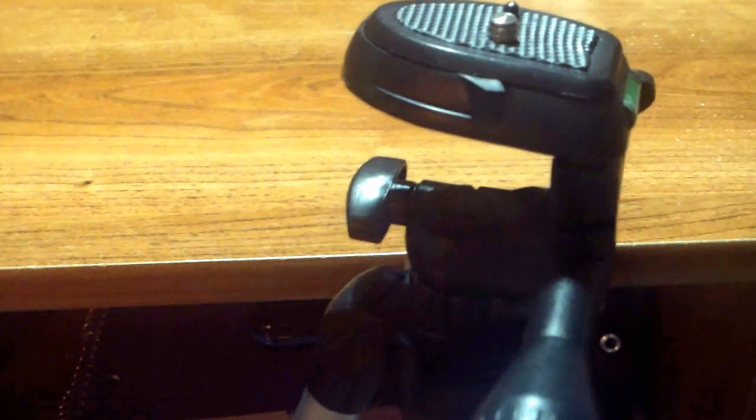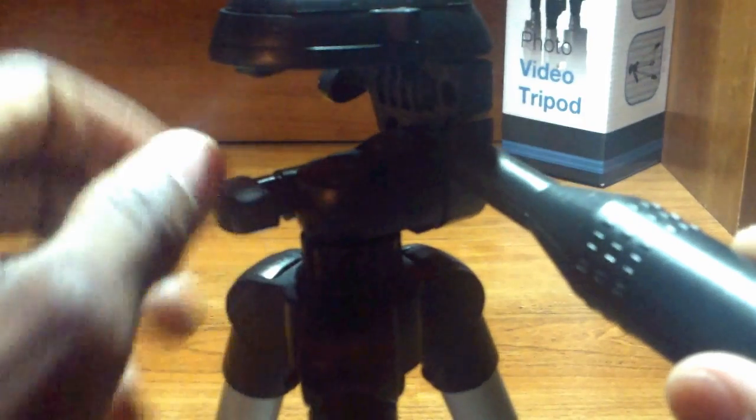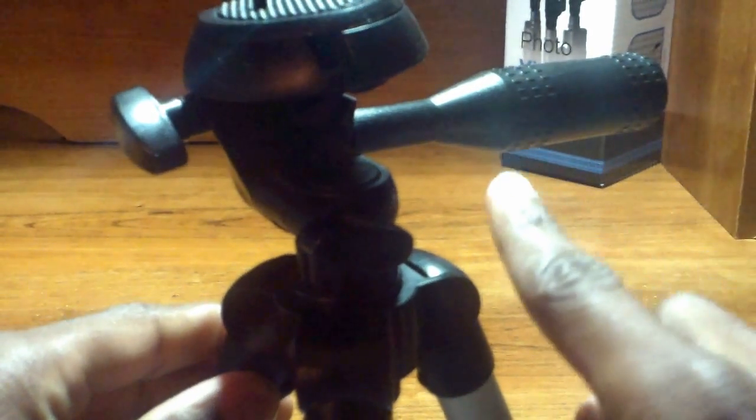Use the knob on the left side of the tripod head to enable it to rotate in a 360-degree motion for different effects when recording. Use the long extended rod to move the head around and change its vertical position, and there's even a small green lever on the right side to help make sure your video is level at all times.